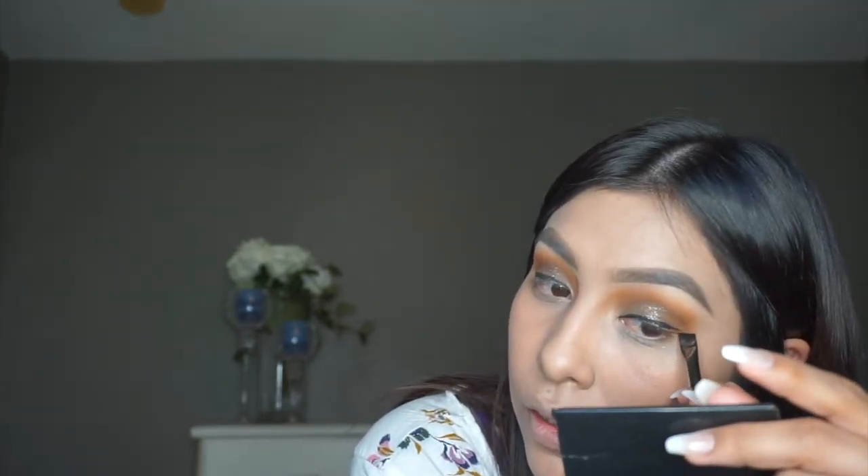Now I'm just going to use up whatever I have left on the brush and go ahead and wing out the liner. We're winging this out at the end of my lash line and then bringing it back that way. I will say this brush is really nice to get a nice long line. See how effortless that was and how straight that line is.